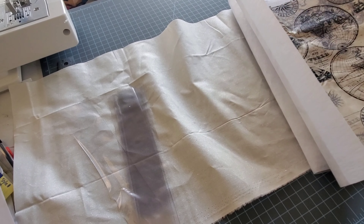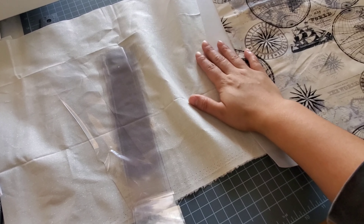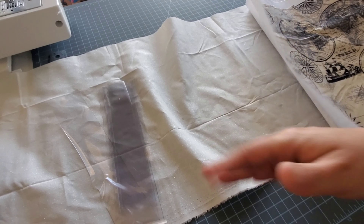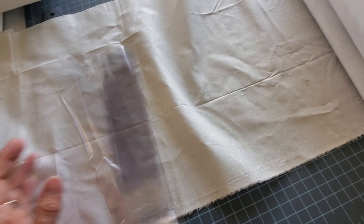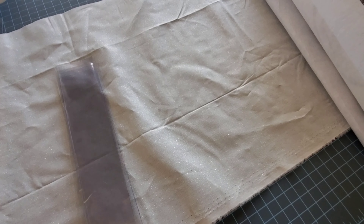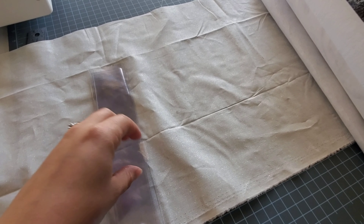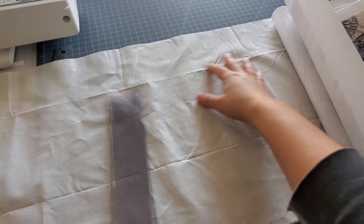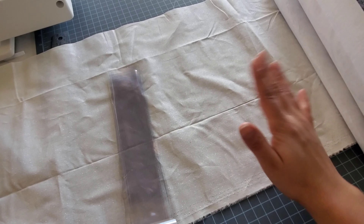Hello everybody, welcome back to my channel. This is a little different video - I am attempting to make a project bag. I'm very picky and wanted something extra, so it's not going to be just one pocket like a lot of the ones I have seen. I've already been working on this for over an hour because it's just taking me so long to cut everything and figure it out on my own. I've been double and triple checking my measurements, and I already ironed this and it's already all wrinkled again.